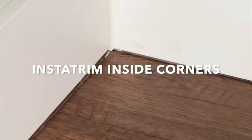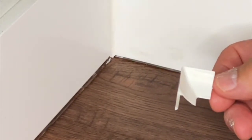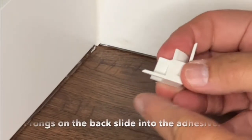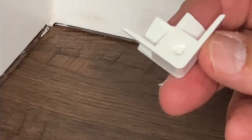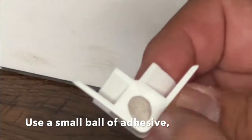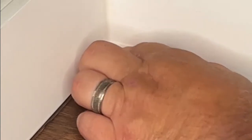Greg here with Instatrim Products. Today I'm going to show you how to install one of our inside corner trim pieces. These are very simple to work with — the prongs on the back actually slide into the adhesive, which keeps them in place. A handy little trick: take a little adhesive off some Instatrim and put it on the bottom. That will provide some stability with that corner.